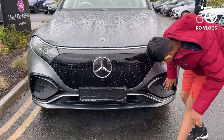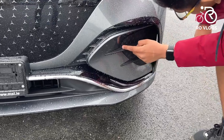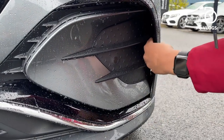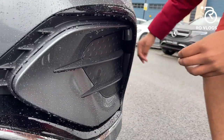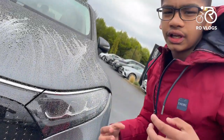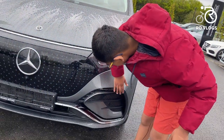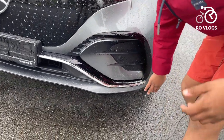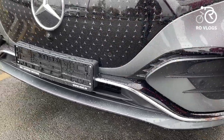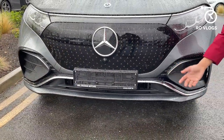Coming down, there are some fake vents which are a bit pointless, but you've got the Mercedes-Benz three-star logo down here, which is nice. There's also an air vent that feeds air down the side to improve aerodynamics — as this is an electric car, it needs to be as aerodynamic as possible to maximise range. There are black trims that make it look sportier, and below that a chrome strip again to reinforce the luxury feel.